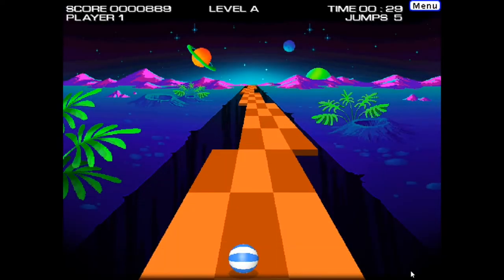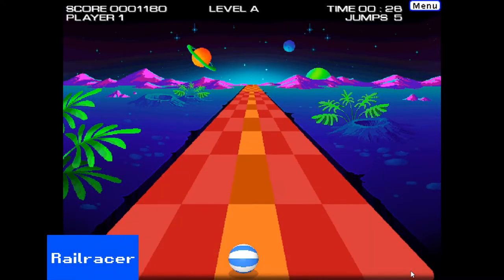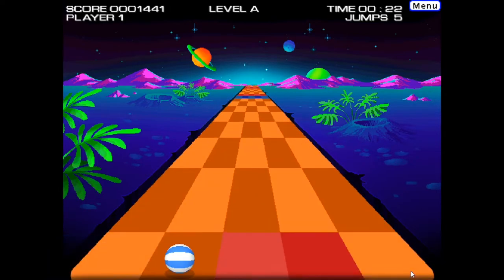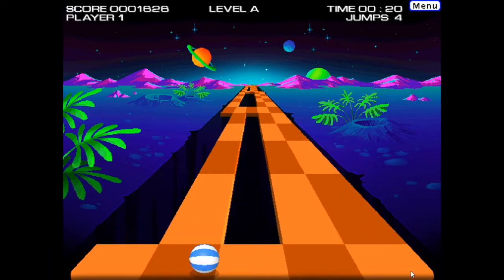Trio Blazer gets a remake treatment next. You control your ball travelling down an endless road in space. Rail Racer plays just like its inspiration — it's a nice idea that still holds up today.